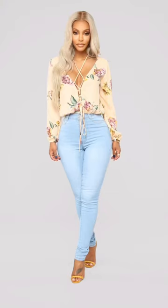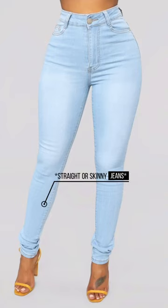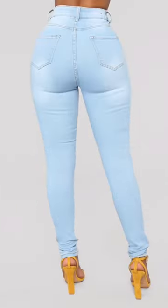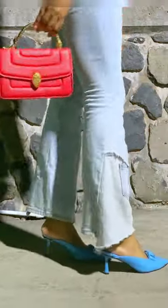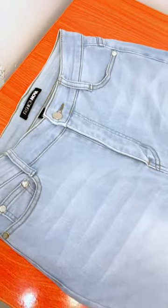Have you ever wanted to have your own bell bottoms or flare jeans and you have a couple of straight leg jeans in the house? Well, you can make some yourself. I got these fashion-forward jeans some time ago and now I'm going to be transforming them into flare or bell bottom jeans. If you'd like to see how I did this, stay tuned.